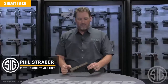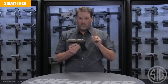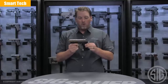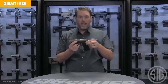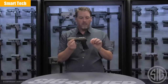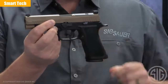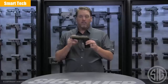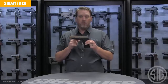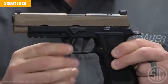Phil Strader here at Sig Sauer, and this is the new P320X VTAC. Let's go through some of the things that haven't changed on this pistol. It still uses the standard 320X carry grip module, which means it's got an extended beaver tail, deeper undercuts on the trigger guard and the back strap, and it's also compatible with our detachable extended magwell. Another thing that has not changed is the trigger — we're still using the flat X-series trigger that breaks at 90 degrees and feels great when you're shooting it.